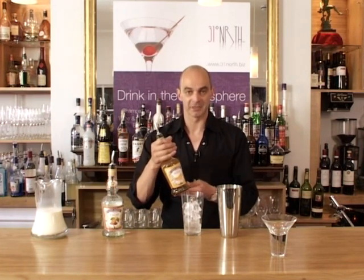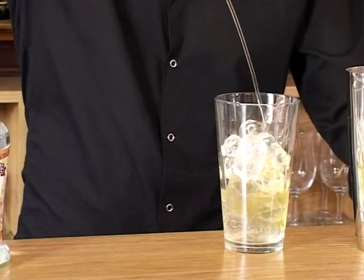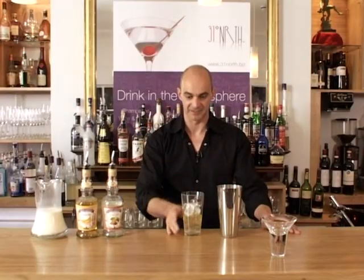Then we're going to combine that with banana — hence the name Banana Banshee. This is the banana liqueur. The same amount, 30ml in there, and that's equal measure — so it's about 50-50.